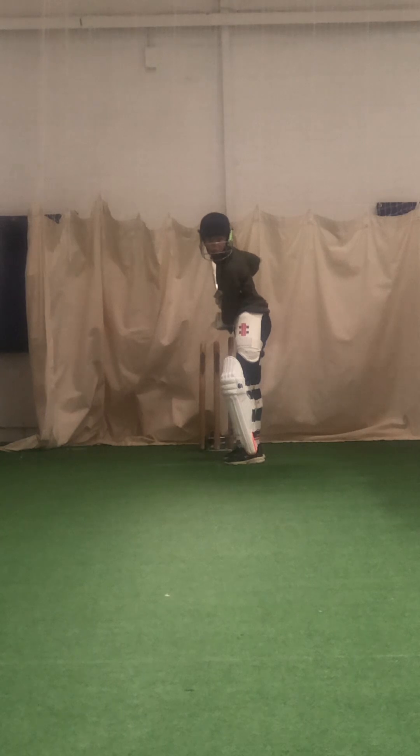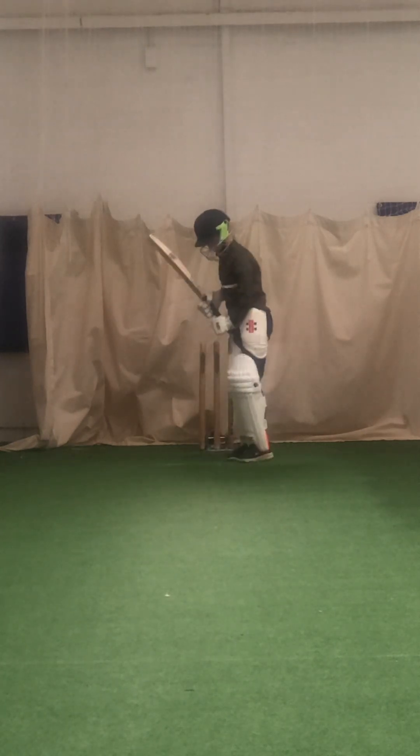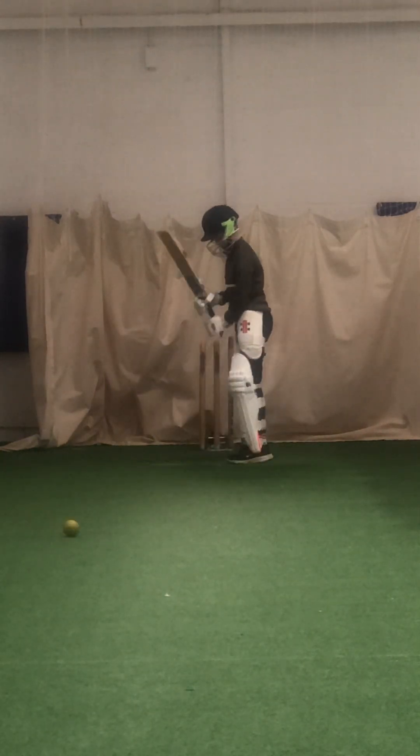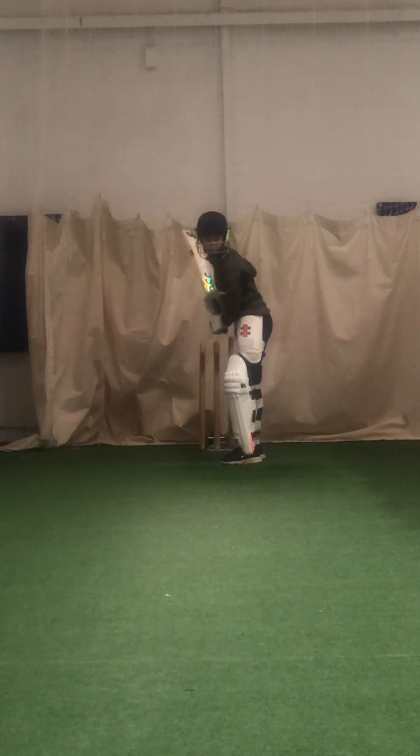Ready? Hit that up, good. Hit the right ball though, Will, yeah? Good, lean into it, don't lean back, Will. Try and smell the ball, sniff it.